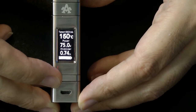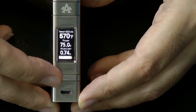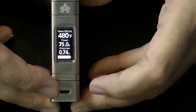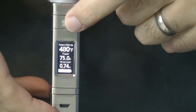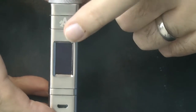I'm going to take this down to my preferred temperature of 480 degrees Fahrenheit. And it works very well. The fire button basically does three things: it turns the device on and off, it cycles around the different coil types or power mode, and thirdly it acts as your fire button.